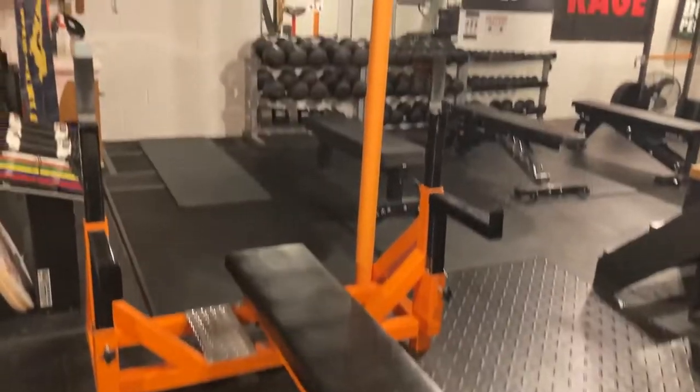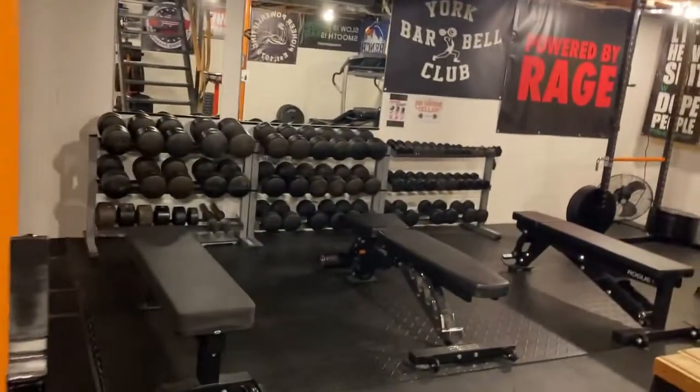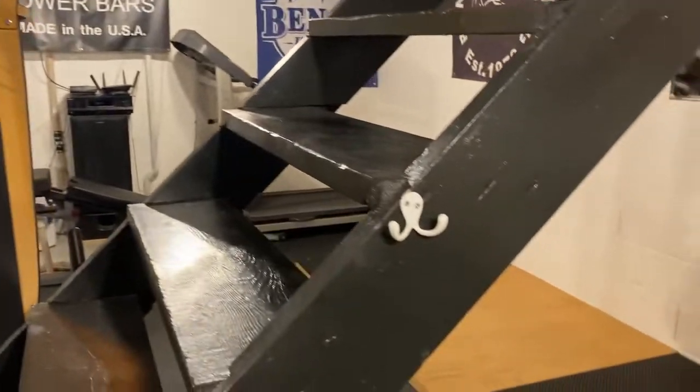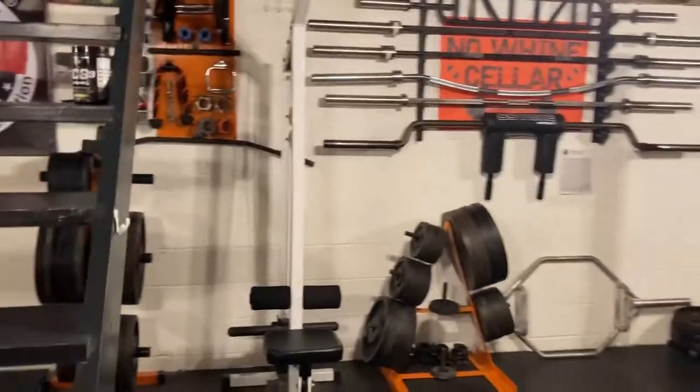This is my powerlifting home gym. A lot of York weights, a lot of different places to squat, bench, and deadlift. Got it set up to where you can have several people down here at the same time training. I like training with my training partners and just having a big crew down here at least a couple days a week.